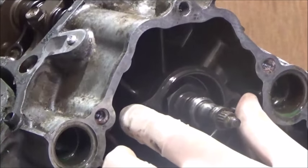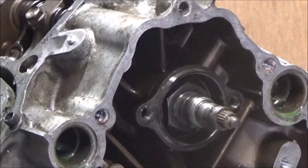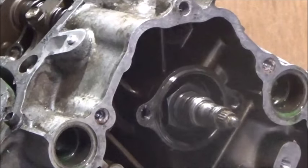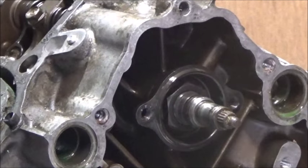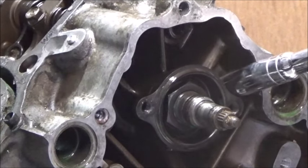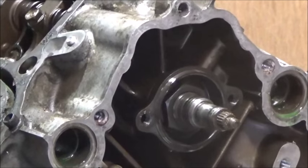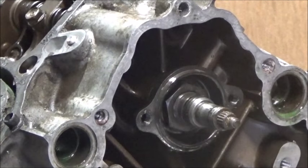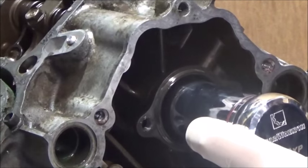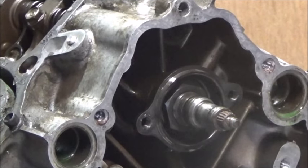Next is the camshaft sprocket mounting flange, retained on the camshaft by a 27mm nut. Because of the length that the camshaft protrudes, you need a box spanner. When you take the nut out, you need to provide some tension to prevent the camshaft sprocket from rotating — something against one of the fins inside the crankcase works well. I couldn't find the 27mm box spanner or a 27mm deep socket, but I found a 1 and 1/16th inch socket which fits.